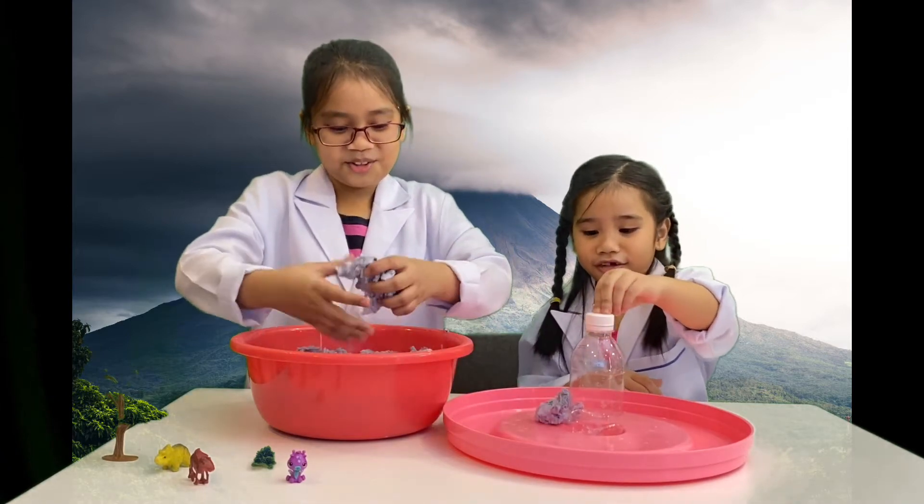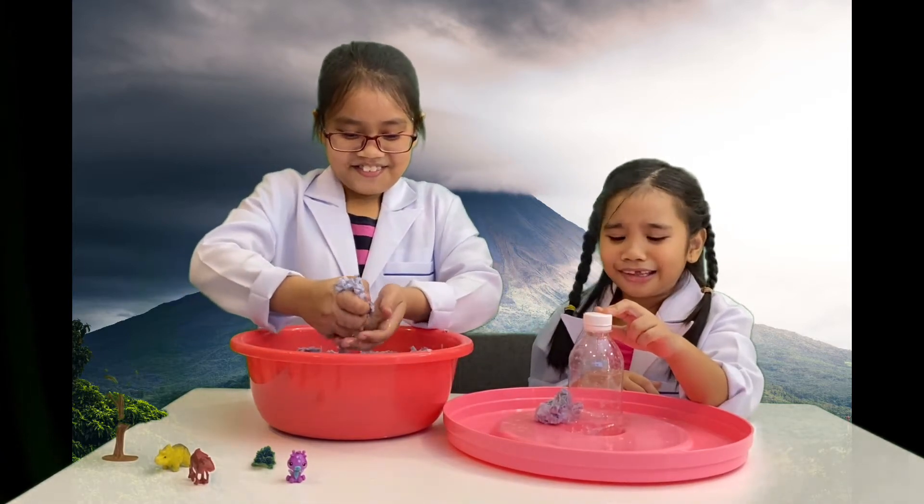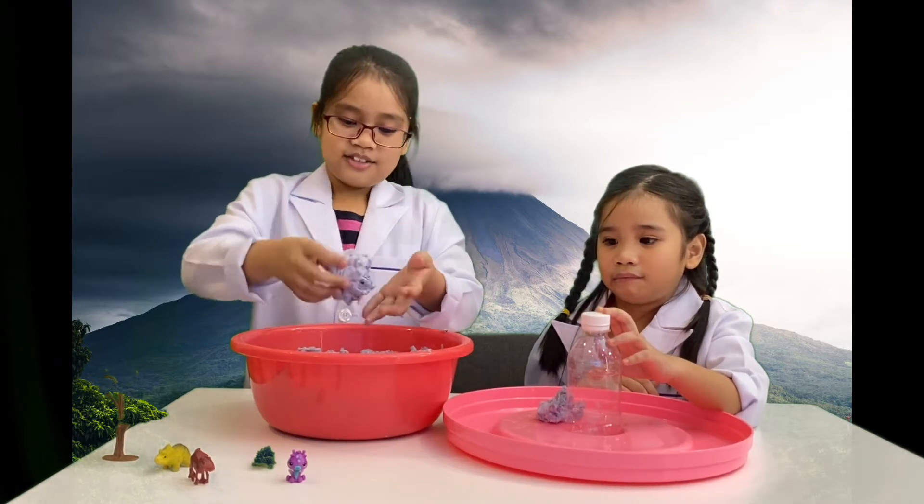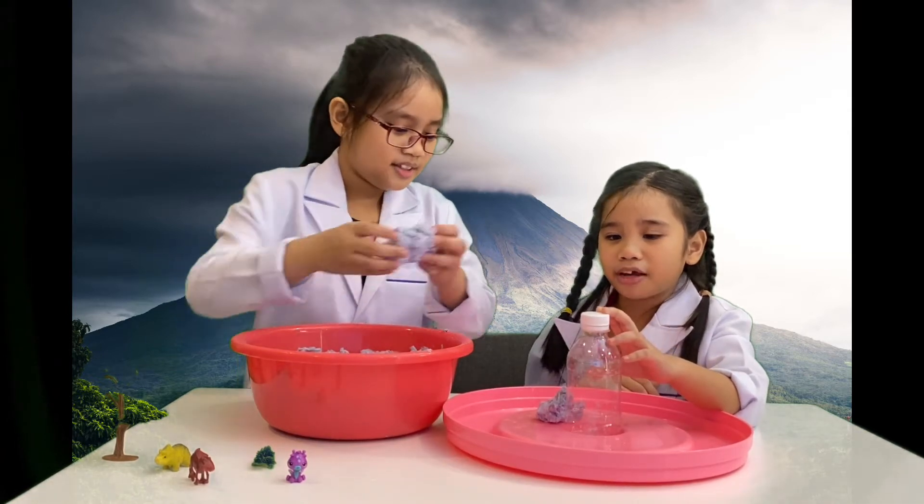It's really hard to squeeze this — it looks like slime! It's very hard to squeeze.